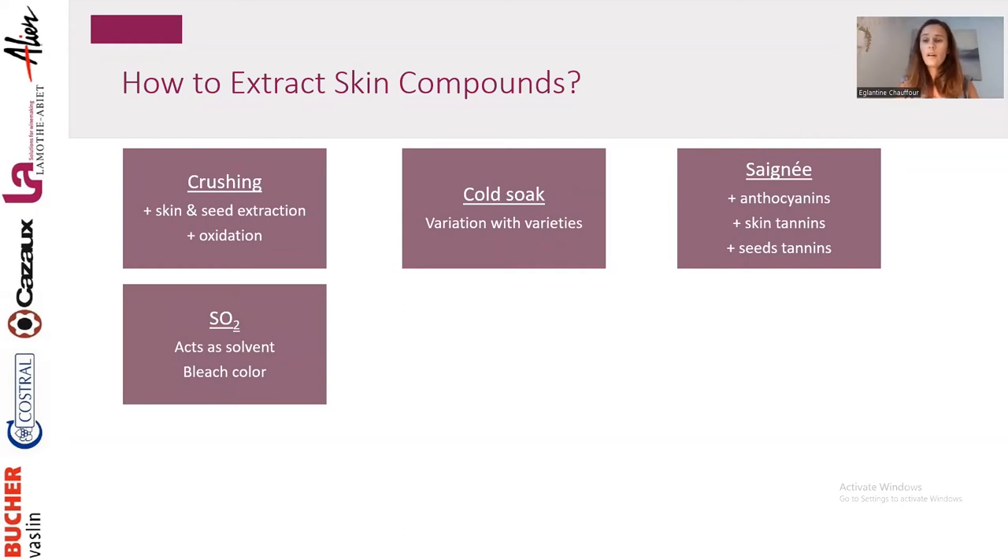Sulfur is also an option. Some people use sulfur because it acts as a solvent — it degrades some of the cell walls of the skin and helps extract more compounds. However, sulfur is not really the trend on the market. Everybody is focusing on reducing sulfur, and also sulfur will bleach color, which we now know is not fully reversible — some of the bleached color will be lost forever. Sulfur can also create stress for the yeast, inducing off-aroma production. So sulfur can be a strategy, but it's really not the most used approach now.